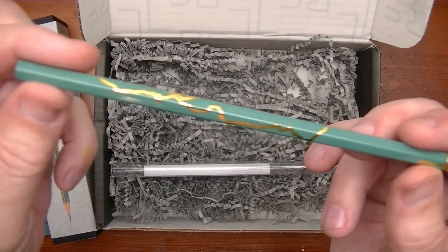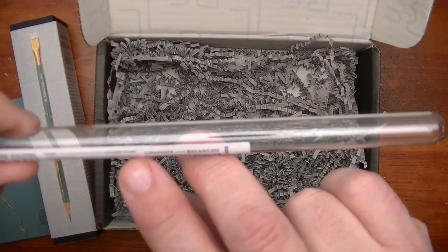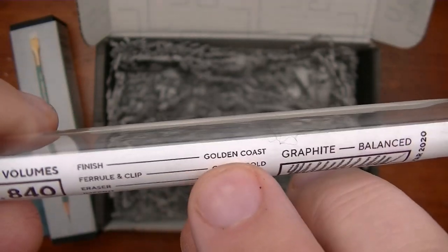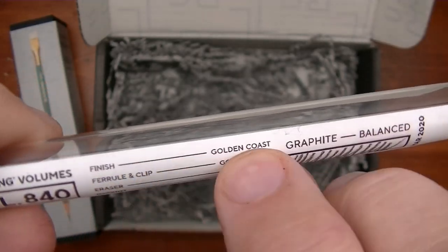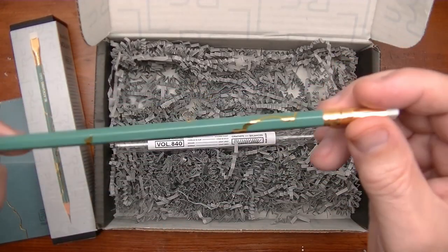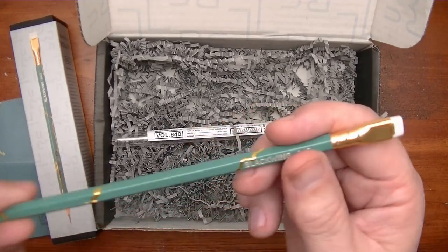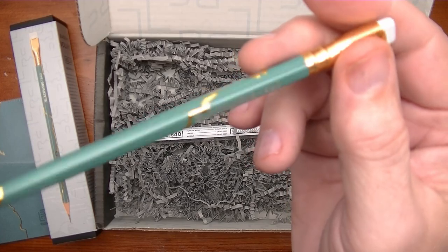And look at that paint job — does it talk about the paint job? Let's see. It says the finish is Golden Coast. I think it could add some more information. You want to know what they could add? While they call the finish Golden Coast and give it a name, it should also tell us what color this is. It's kind of a teal color I think. It should say the paint is teal and then it has the Golden Coast imprint on there. But anyway, that's just a minor thing.